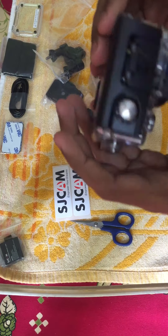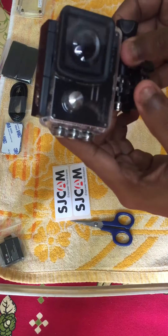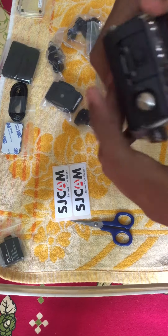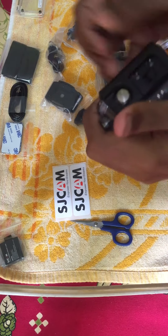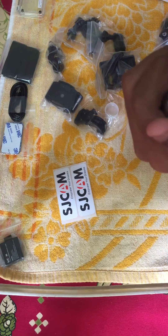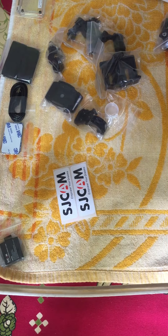These are all the mounts I got inside — that's pretty much it guys. Now let's open the case.